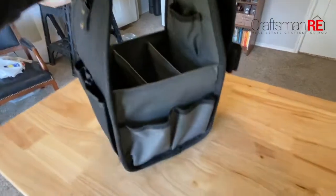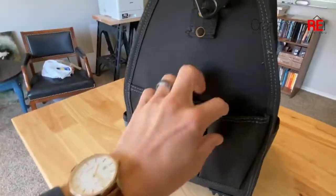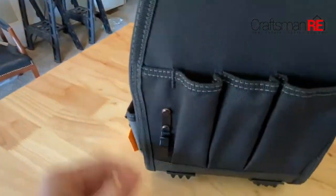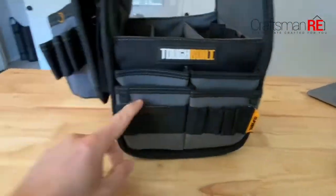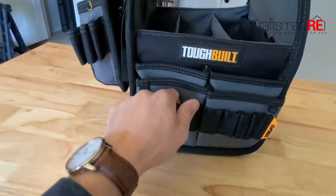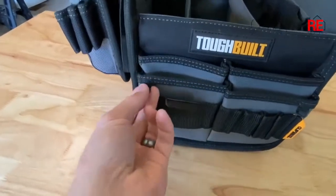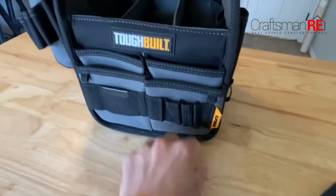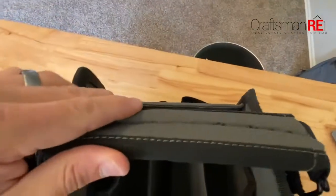All in all, you've got two pockets on this side that have a little bit more slack to them. You've got three slots over here. You've got the tool clip and then you've got a great organizer pocket over here — this is your tape measure clip with the reinforced edge. You've got a couple of screwdriver or other bit holes, and then inside this is where the fun starts.